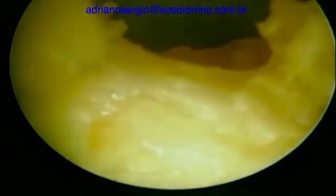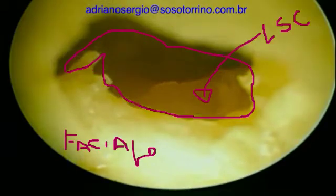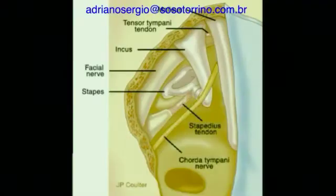You can see that the round window was drilled, and right now we are seeing from a different angle. It was drilled before, so right now we can see from the atticotomy inside the middle ear. This is a diagram to explain everything.